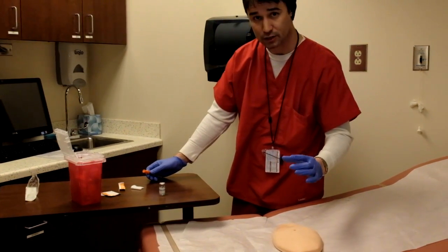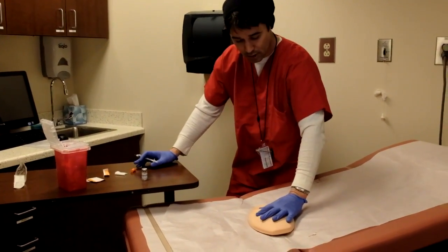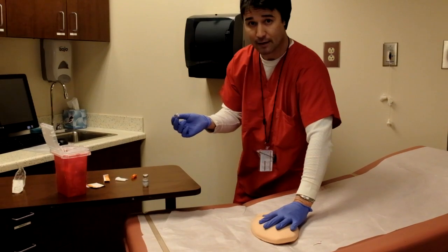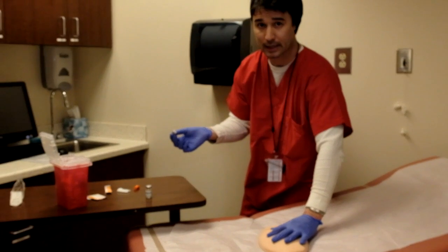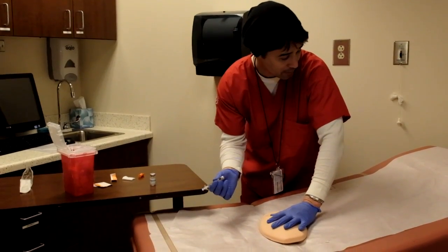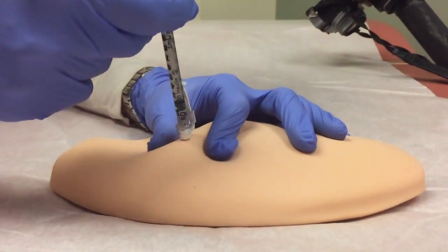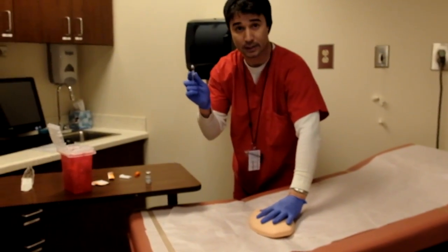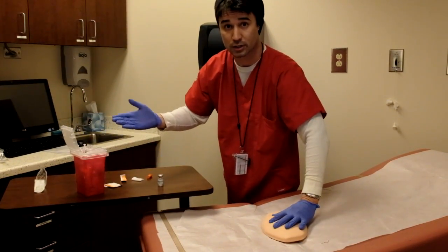We're going to grab about a one inch fold of the skin. Now we'll hold the syringe like a dart, and we'll go in at either a 45 or a 90 degree angle. If you have a larger patient with a larger fold of skin, you probably want to go in at a 90 degree angle; otherwise, around one inch, we're going to go in at 45. Ask the patient to breathe out — breathe out — and put it in. We'll go ahead and slowly push the medication in. Once we've done that, pull out, flip the syringe, and engage the safety. Dispose of the syringe in the sharps container.